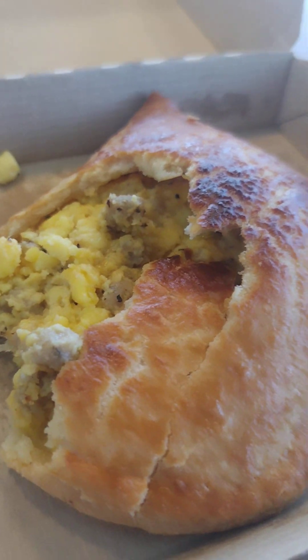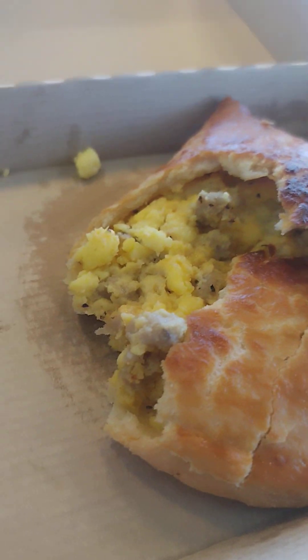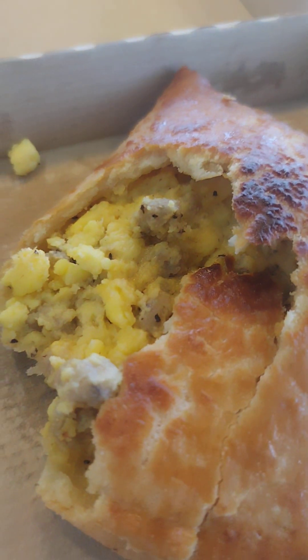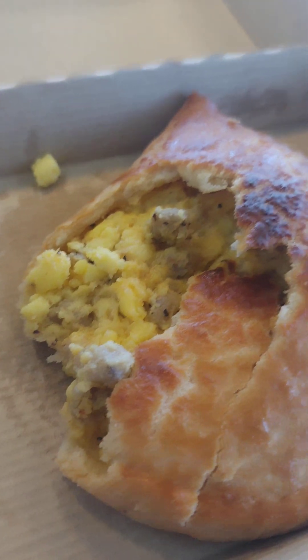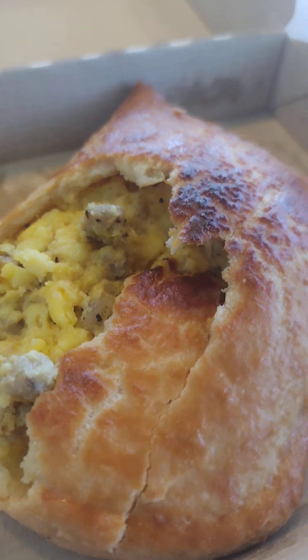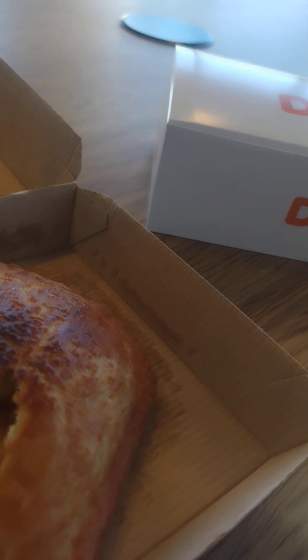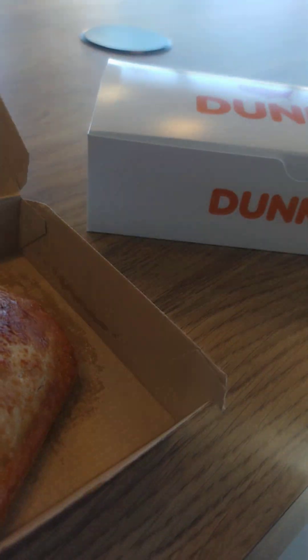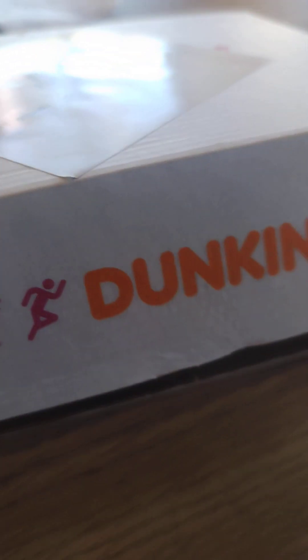No doubt, nothing like a sit-down, scratch-made, chef-made breakfast — but if you need something quick and you're on the go, this was $3.99 and it is good, y'all. The flavor is amazing. Dunkin' Donuts, I've gotta give them credit for this one.